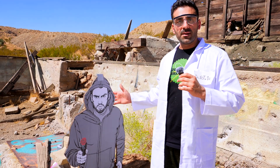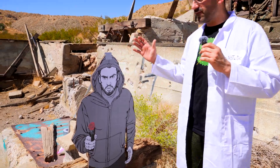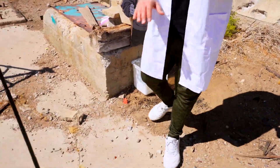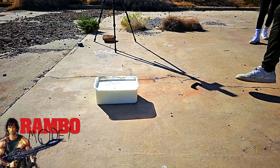Today I brought my badass assistant — he will take a bullet for us in this experiment. He's a very nice guy, he's not a criminal. Let's show the good things so the algorithm will love us.